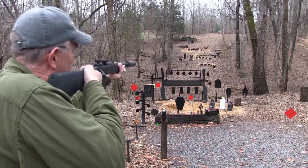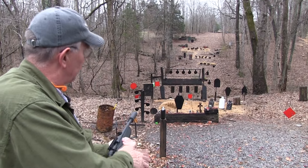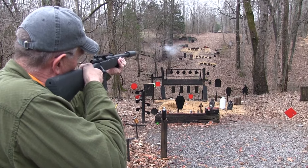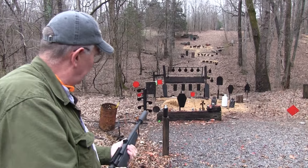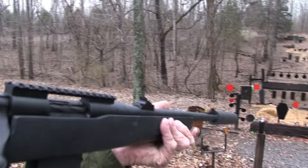That suppressor makes it more interesting sometimes. I don't think it's changed the point of impact. It'll be right on — it generally doesn't on a rig like this. Sometimes on a handgun you get some weird things happening.